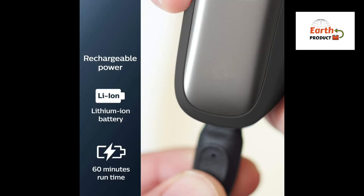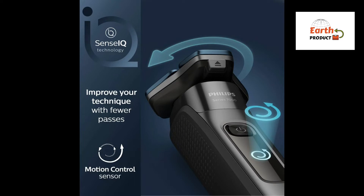Up to 60 minutes of cordless shaving on a one-hour charge — that's about 20 shaves with the powerful Li-Ion battery. A 5-minute quick charge gives enough power for one shave.